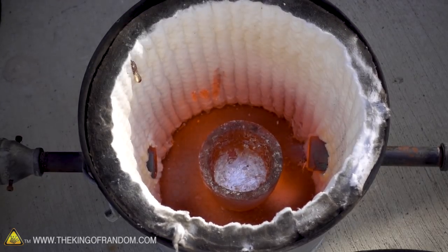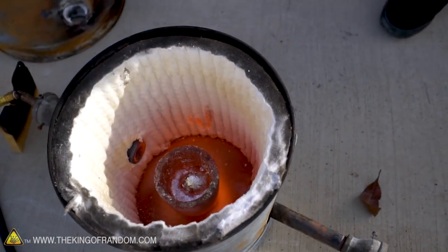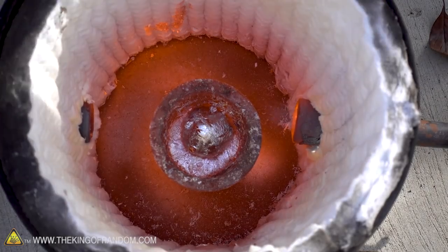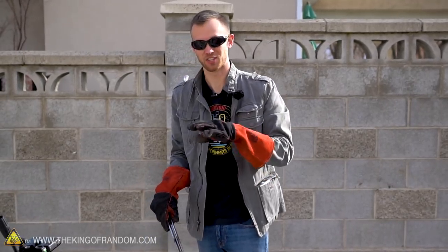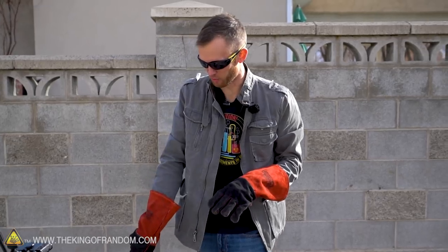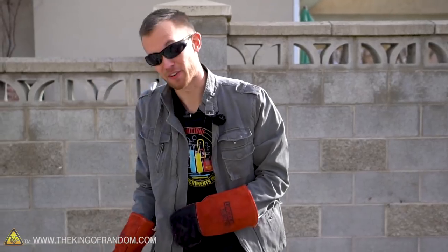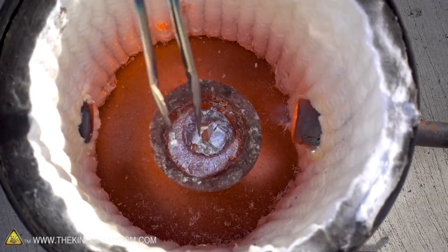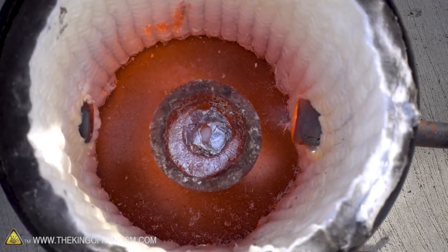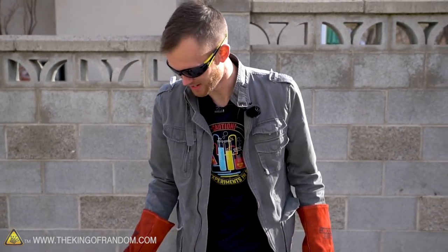Let's try this with a slightly larger chunk to see if it makes any difference. I dropped it from high enough that it actually fell into the aluminum instead of just sitting on top, and it made just sort of one big bubble sitting on the surface of the aluminum. It's not really going anywhere or doing anything, but it looks funny. I'm going to poke it — oh, it just collapsed. It was sort of like an aluminum foil bubble, and when I poked it, it all just disappeared.